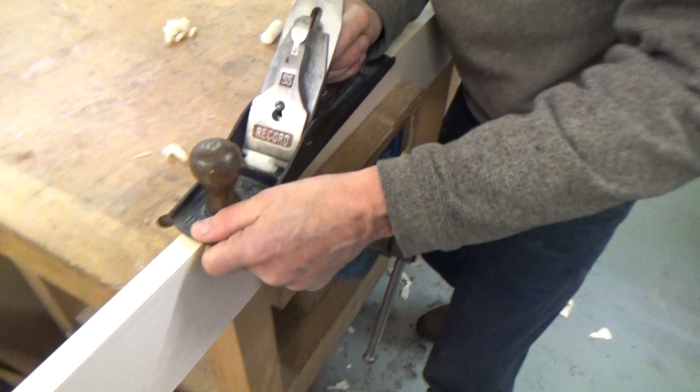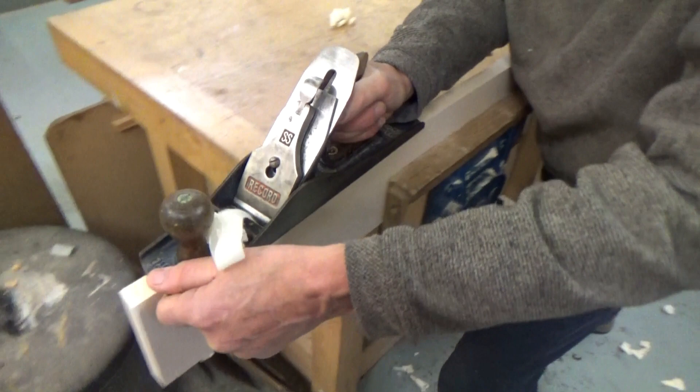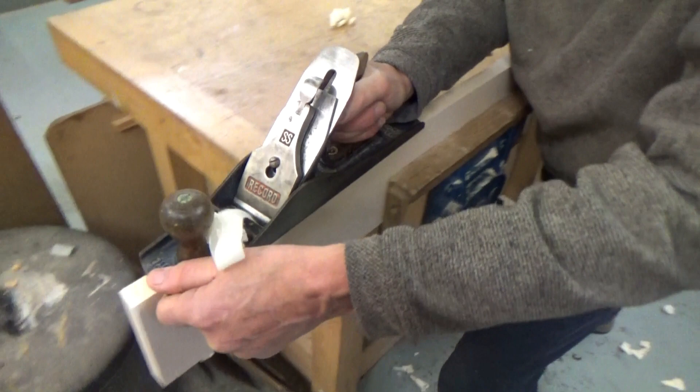Something that can help to get a better cut is a little bit of wax on the sole of the plane — just one scribble down the sole. That usually makes the plane slide a lot more easily, so we get that nice even shaving out of the middle.